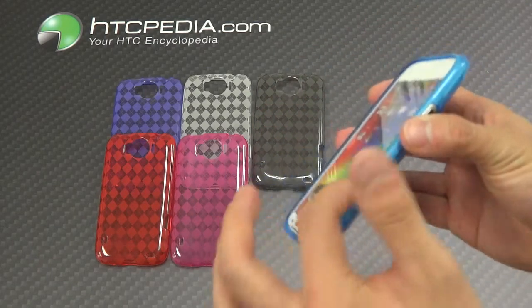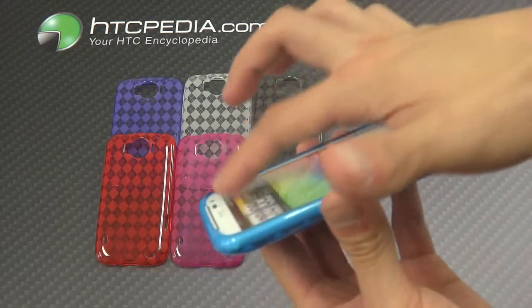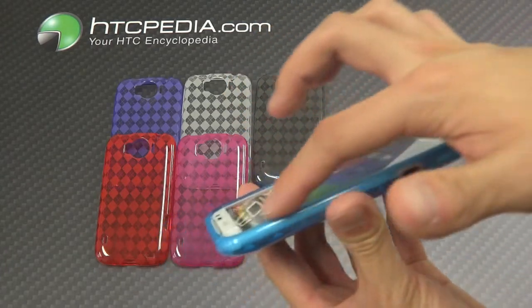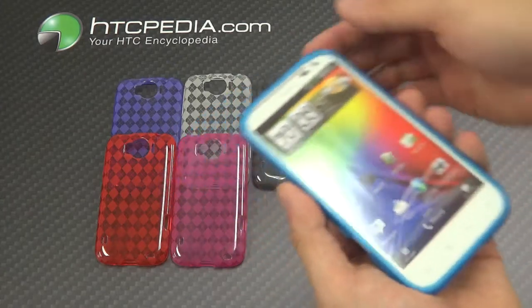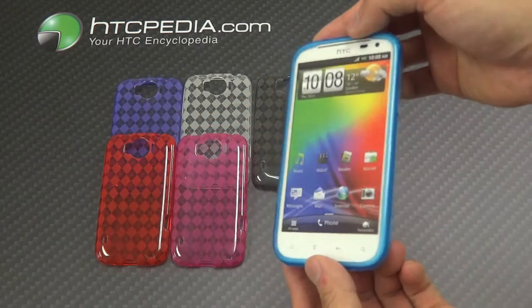This case does have a raised lip — it's not gigantic, it's not a big lip, but there is a lip just in case you happen to drop your phone flat on its face. Does give it some protection.